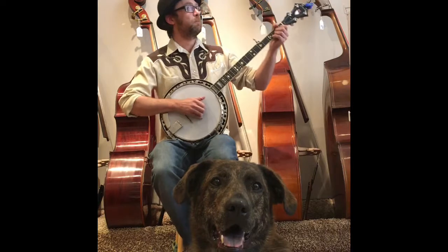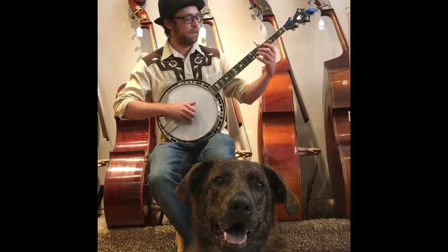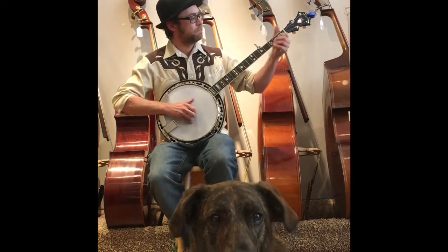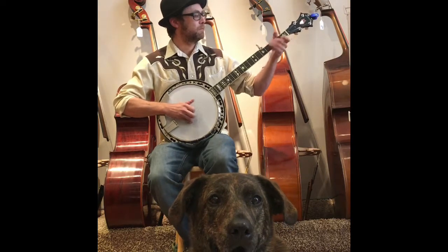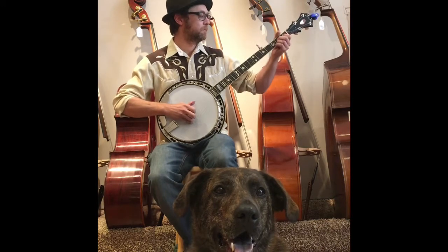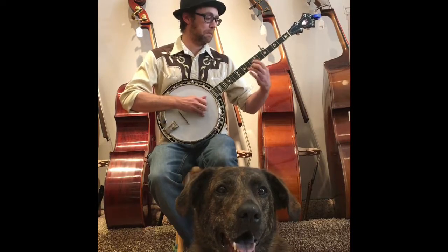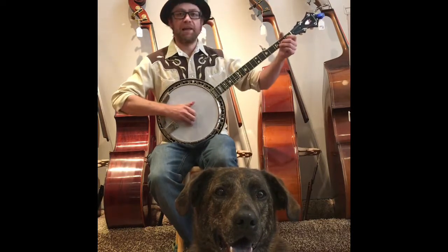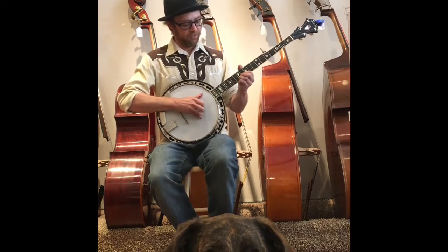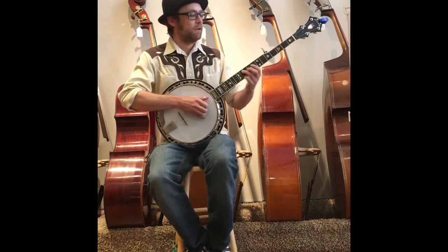It's got a great bell-like tone, and we're just going to start playing some stuff here so you can get an idea of how well it plays all the way up the neck. This banjo can be sweet, can be driving, it sounds great up here. If you're in a band, it's got great chucking ability.